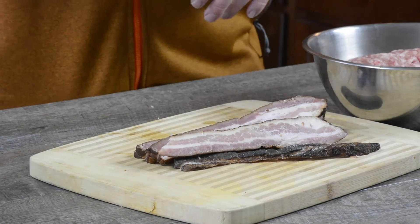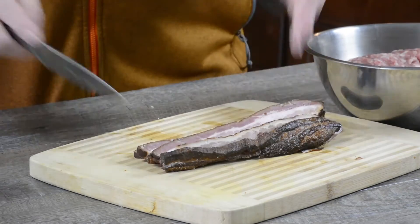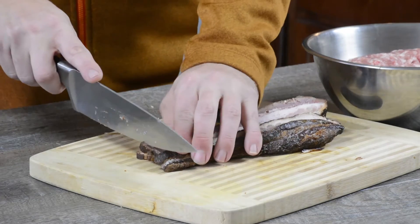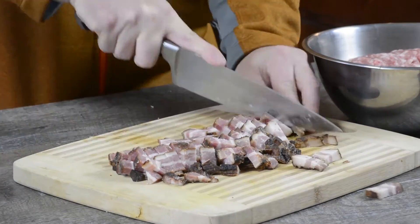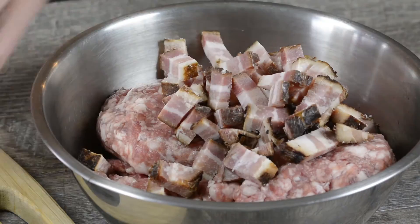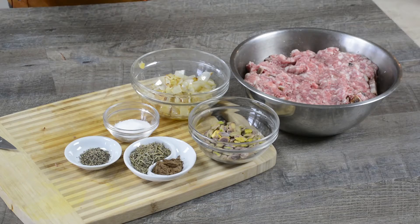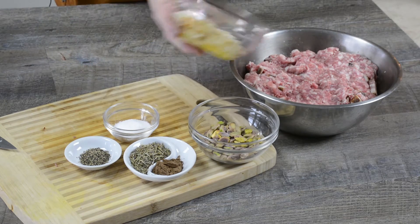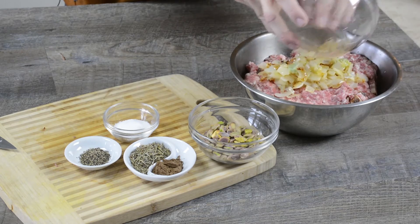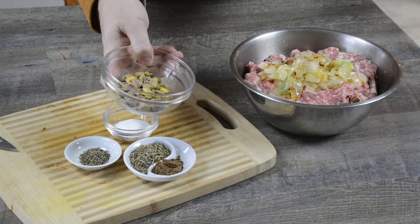In addition to the ground pork, we're going to mix in some good bacon — this is our imperial red ale bacon, the link will be in the description. Into our pork and bacon mixture we're going to put half a sautéed onion, three cloves of pressed garlic, and a little more than half a cup of pistachios.